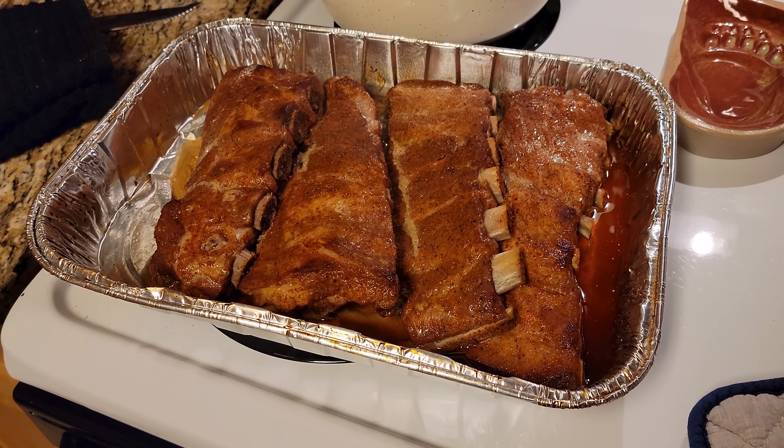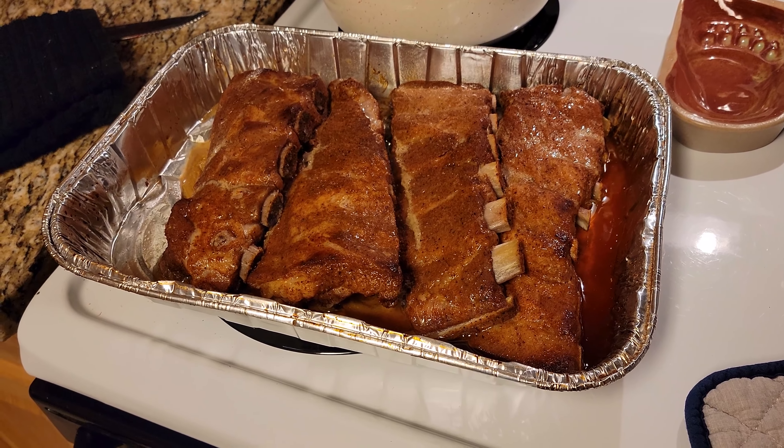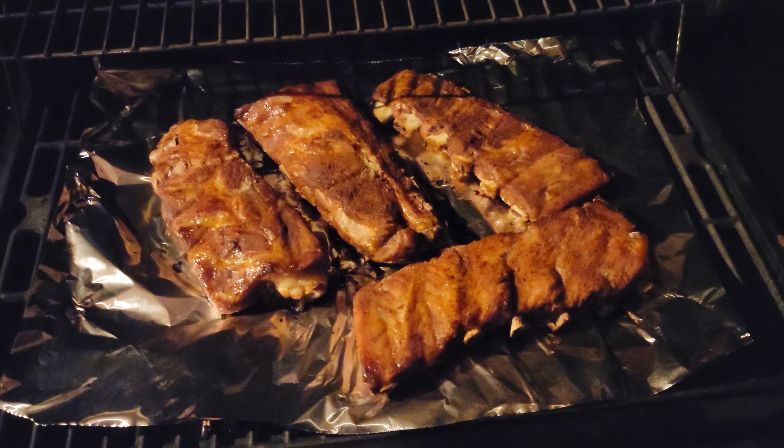The ribs are out of the oven. Now we're going to take them over to the grill to finish them up. We're going to cook about 20 minutes out here and then we'll be ready to eat.